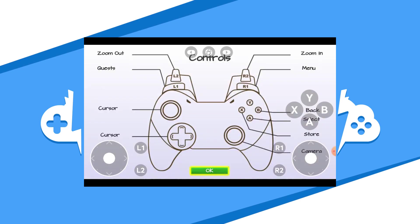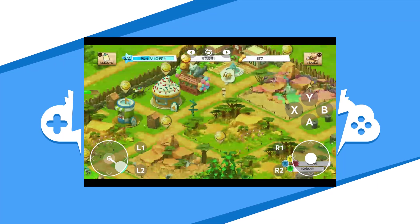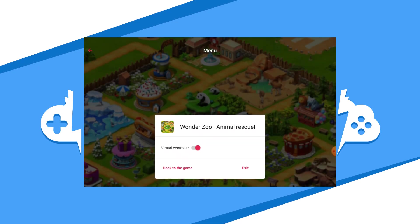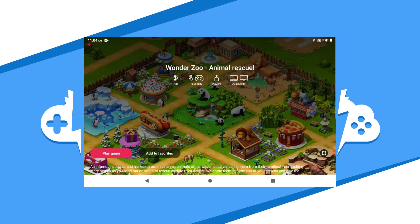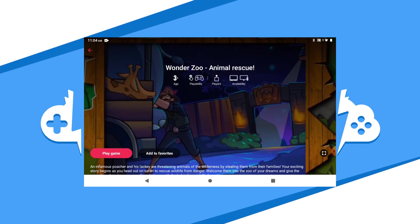Play the game as you would on any other platform with the in-game controller or your connected gamepad. If you are using the in-game controller, note that you might have to get used to it. Playing with an actual gamepad is much easier and will improve your game performance. Once you are done playing, use the middle Black Nut icon to get to the Black Nut menu. Here, you'll be able to disable the gamepad or disconnect to exit the game. Once you have exited the game, feel free to start up another game or exit the app altogether.